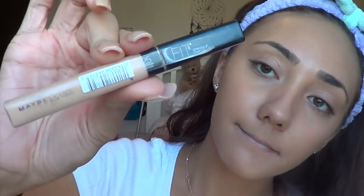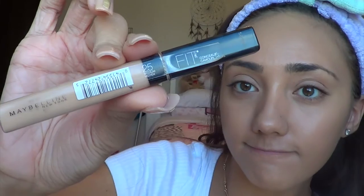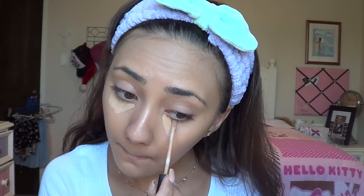Now that the foundation is done, we're moving on to concealer. I use the Maybelline Fit Me concealer in shade 25. It's a great drugstore concealer and I use it just under my eyes because my under-eye circles are dark. I apply it in a triangle shape because that allows it to blend a little better, and I use the tip of my beauty blender to get into those spots.